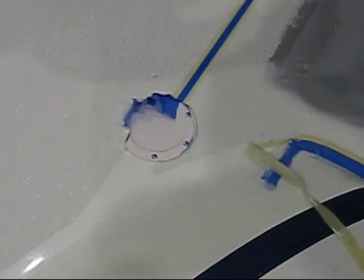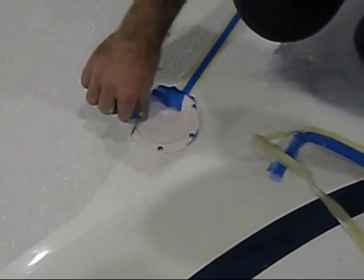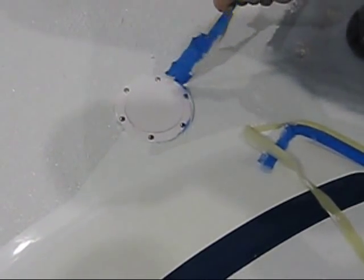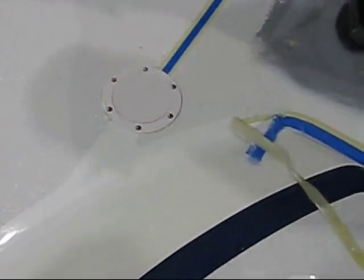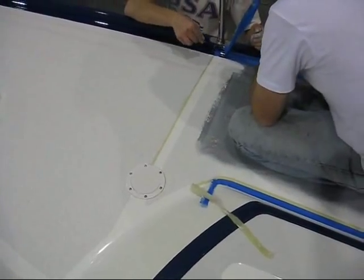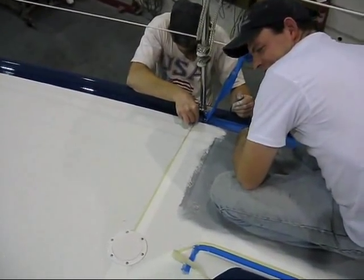Stop right there, Dave. We're going to roll this section here, and we're going to split up here and keep going. Alright. You be the boss. Did you get that little edge for me, Dave? That does look awesome. I like that.